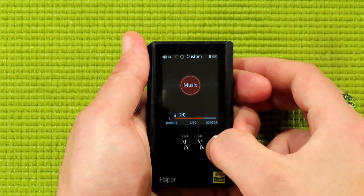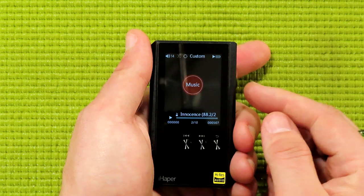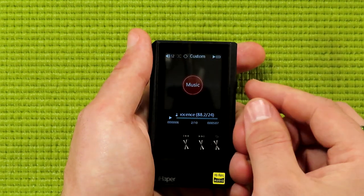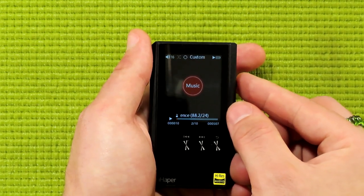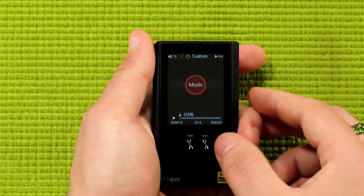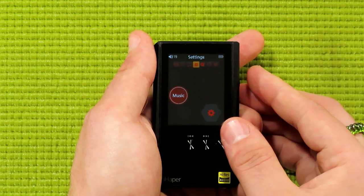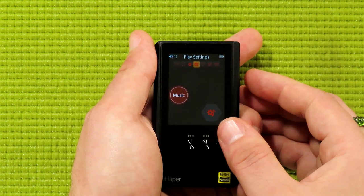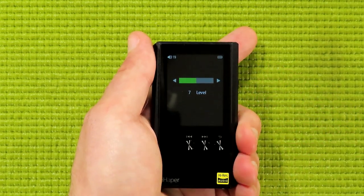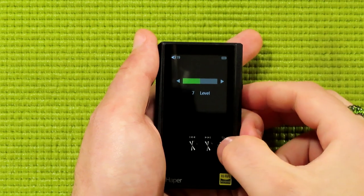Let's navigate back to talk about some pretty unique features. When you're in a song, this scroll wheel is actually used to control the volume — you can see the volume indicator right there. It has a setting between 0 and 31, which admittedly doesn't sound like much of a sweep on the volume, but if you go into play settings, you'll find a pretty unique feature: amp level. It has between 1 and 14 for the amp level, which gives you even more control over the volume. I'm just going to leave it at 7 — it seems to be doing well for me.